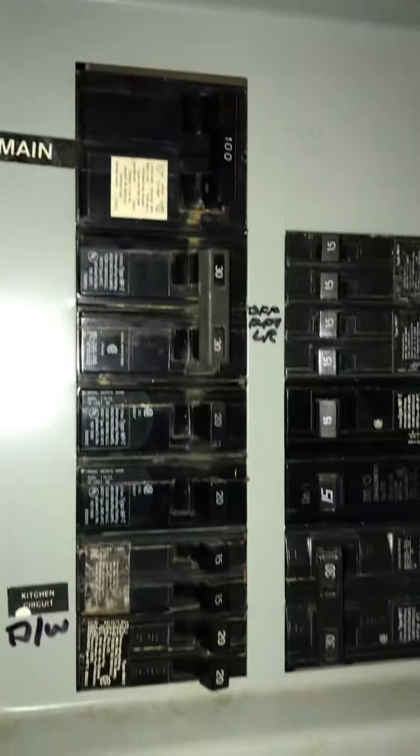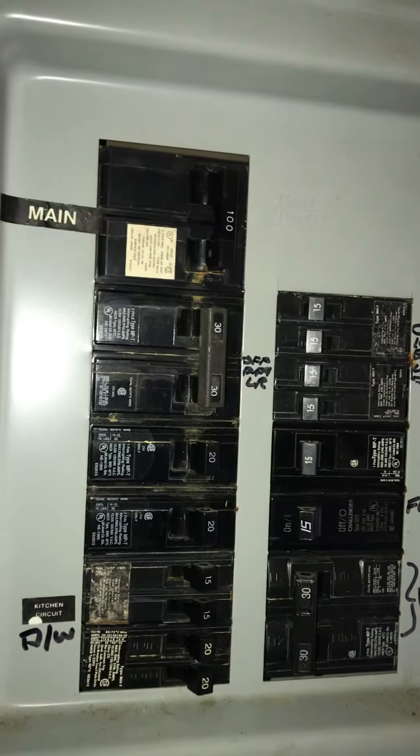If you need to shut power off, the electric panel's on the left side if you're looking at the house from the street. It's not labelled — we're thinking it's the double 30 if you need to shut it off for the AC.